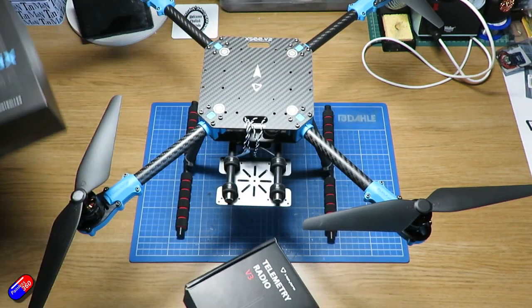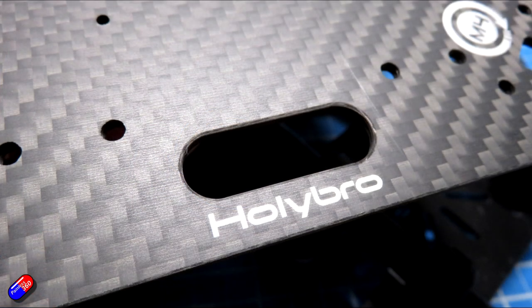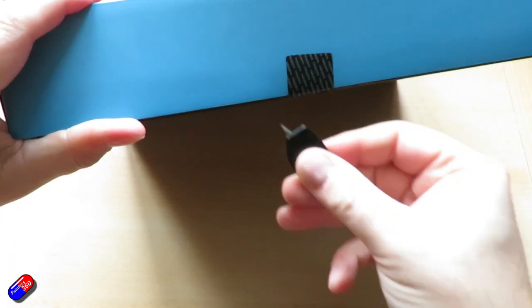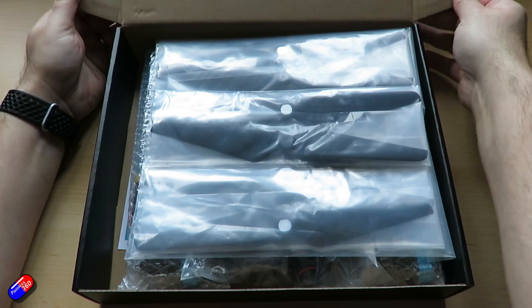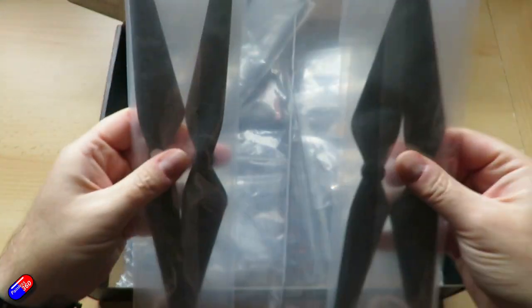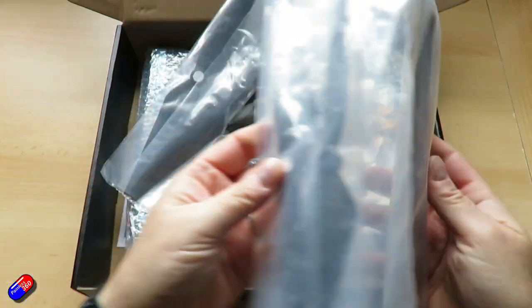It's all carbon fibre frame with fibre-reinforced nylon connectors and it goes together really beautifully. The carbon fibre is really well finished and all the screws are clearly labelled, and the manual that comes with it is a piece of cake to follow. If you can manage simple IKEA furniture or a Lego build, this is going to be a piece of cake. You can have it together in the time it takes for your cup of tea to get cold.